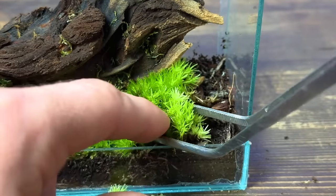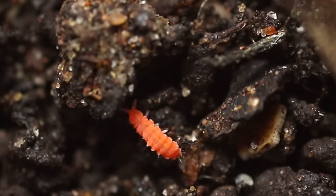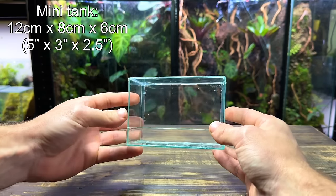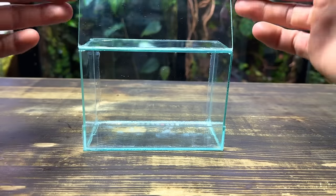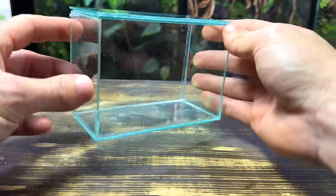In this video I'm going to be making a micro ecosystem for some tiny but amazing creatures. I'm using this miniature tank which I made myself out of some scrap glass. It's got a hinged front door which does a great job at trapping the humidity inside.